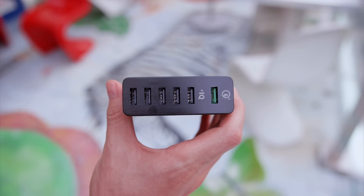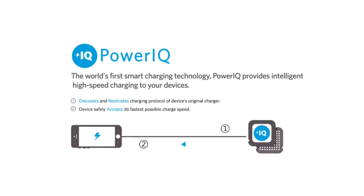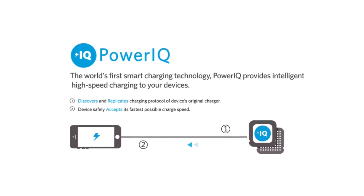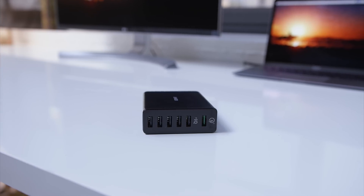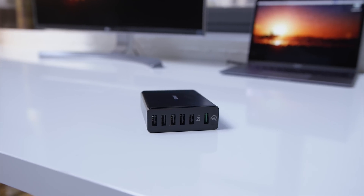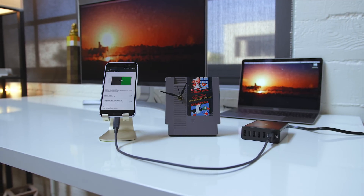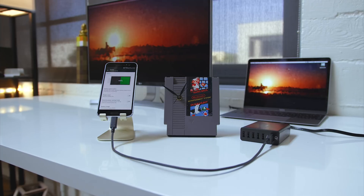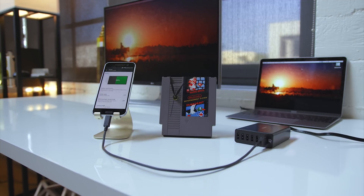This also has a trick up its sleeve called PowerIQ, which replicates the charging pattern that was intended for your device, so that way it will charge as fast as possible without risking any damage. So if you're in a household that is constantly battling over who can charge their device, this just might save your family. With the HTC 10 and 30 minutes of charging, I saw it jump from 34% up to 78%, and keep in mind, this is with the screen on the entire time, which makes it all the more impressive.